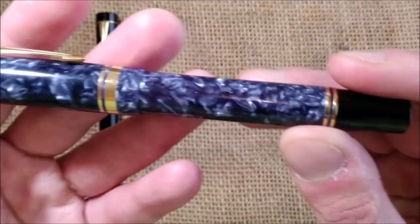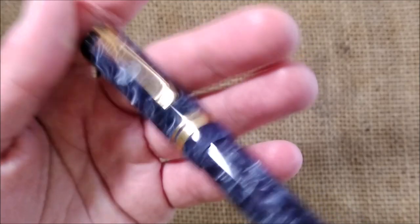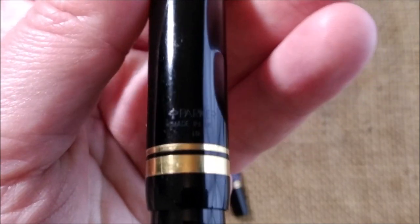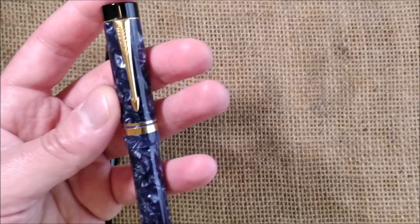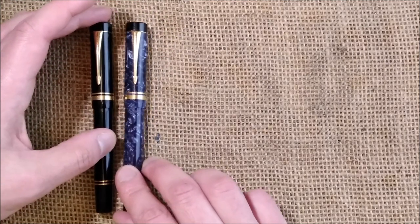The next pen is this beautiful blue one — it may look a little purplish with the lighting, but this is the Parker Centennial Duofold Marbled Blue. The date code is on the other side of the cap; it says Parker, made in UK, and then has the date code. Because of the pattern it's harder to see. It has the same nib and is a very beautiful material with some depth. This pen is also from 1989 and from UK.